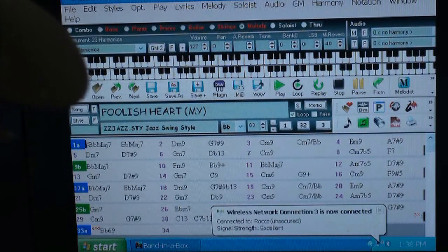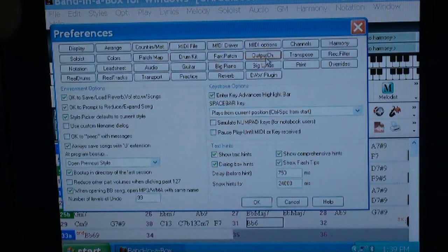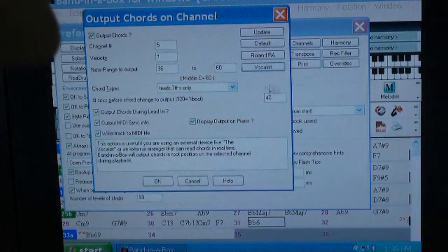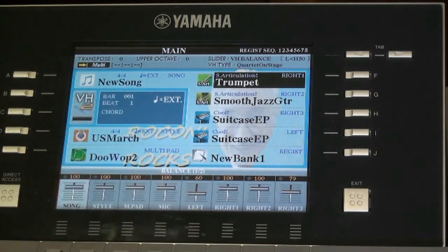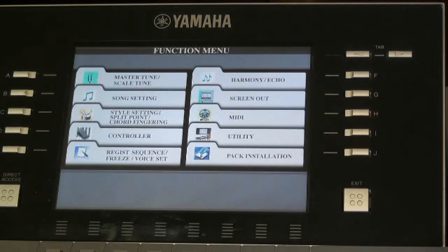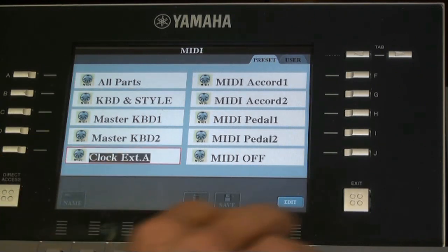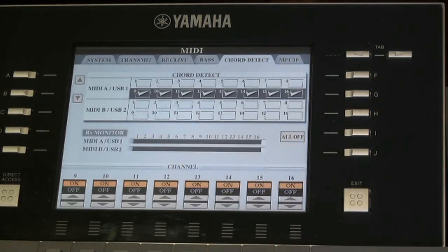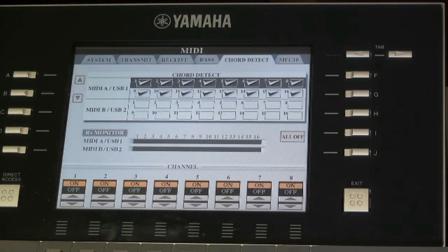Also, in B.I.A.B. preferences we want to make sure that the output channel is set to vocalist so that the message from the computer will be passed on to the keyboard. On the keyboard you want to make sure that 'External' is showing up on the dashboard. To get that, go to the function button, press MIDI, and make sure the clock external is energized. Press the edit button and make sure all of the channels are checked so that the keyboard knows it should receive MIDI information from the computer on these channels.